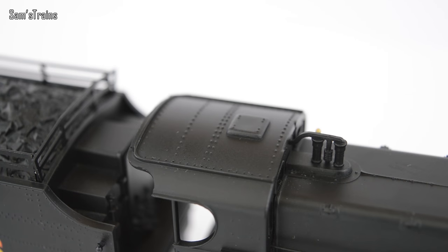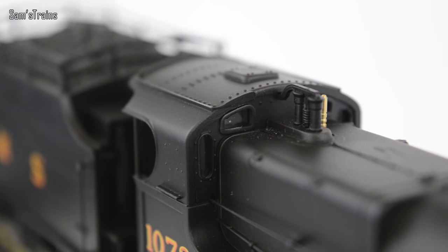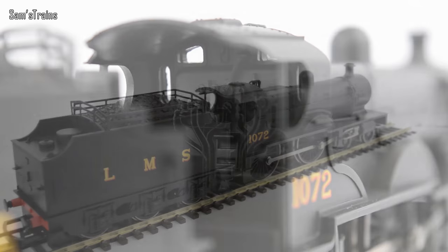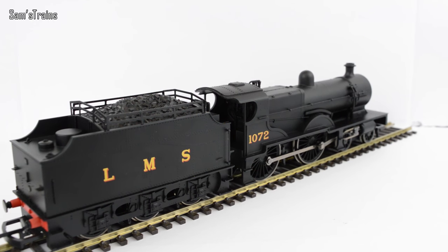On top of the cab there's quite a bit of riveting — I think that's one of the most detailed parts of the model. Around the front of the cab you do have glazed windows, which is a nice touch. Sadly inside the cab there isn't any painting, unlike the Schools class railroad model. The locomotive is simple — I wouldn't go as far as to say it's a toy because I really do enjoy running it.